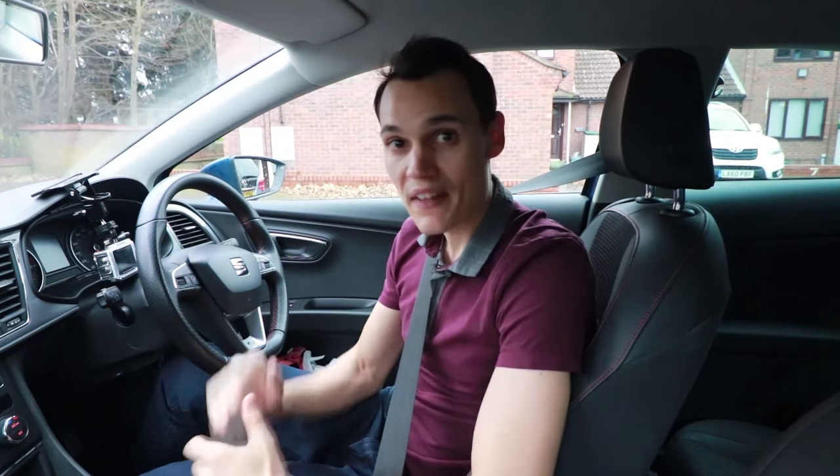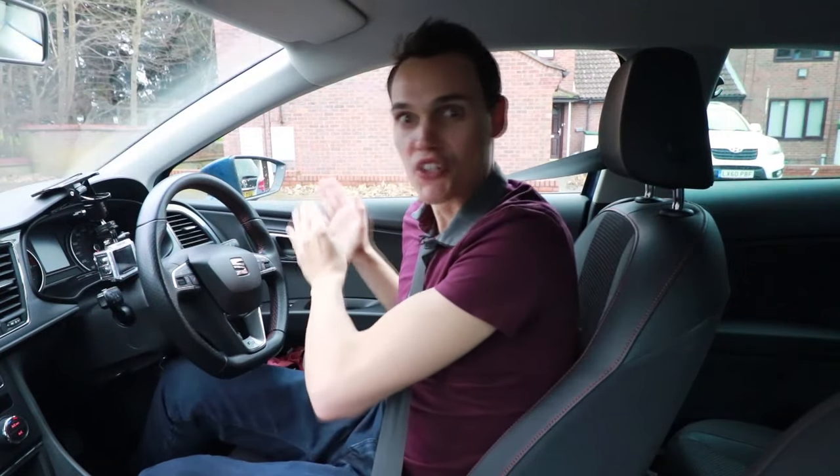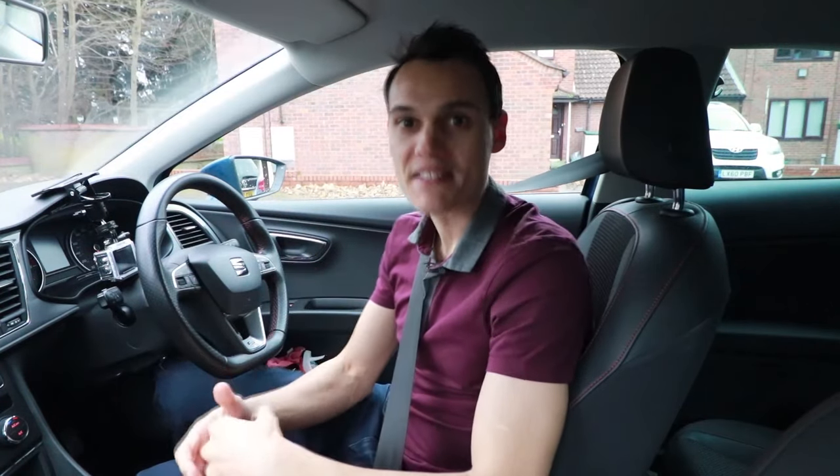Most learners make the mistake of coming off the brake and covering the gas when they finish slowing down downhill. That can cause a problem because when you come off the brake, the car starts to speed up again and you probably don't actually want to speed up — you just don't want to slow down anymore. So what happens is because the car speeds up, they panic, their foot's all the way over the gas pedal, so they have to quickly move the foot from the gas to the brake and overdo the brakes harshly. So keep your foot covered over that brake until you want to accelerate again.